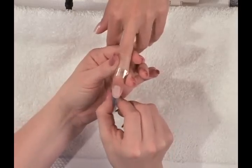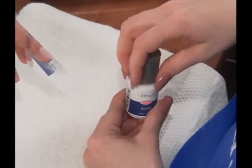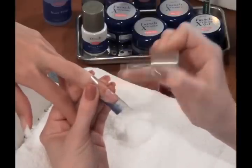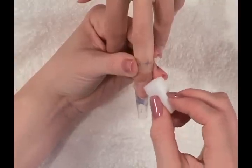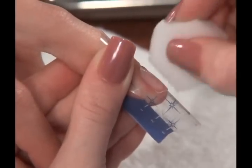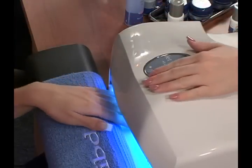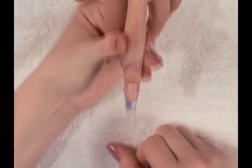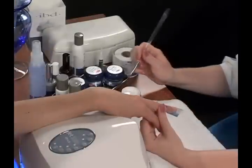When the form is secure, apply bonder sparingly from the cuticle to the free edge of the nail. Blot the nails lightly with a dry nail wipe to remove excess bonder. Cure for one minute. After curing, the nails should now look dull and grainy. Do not cleanse.